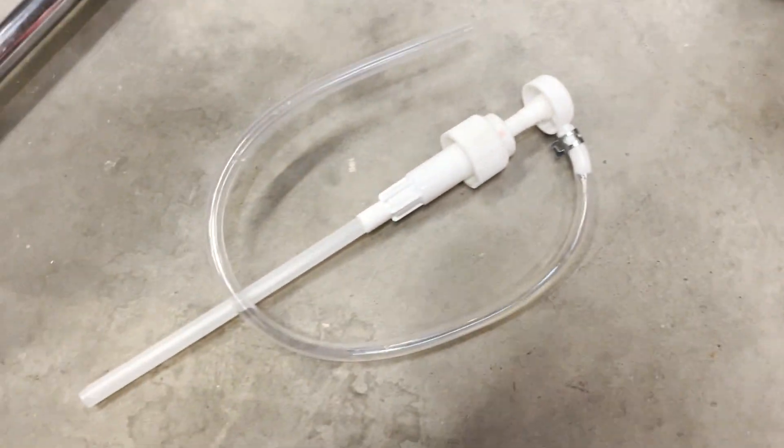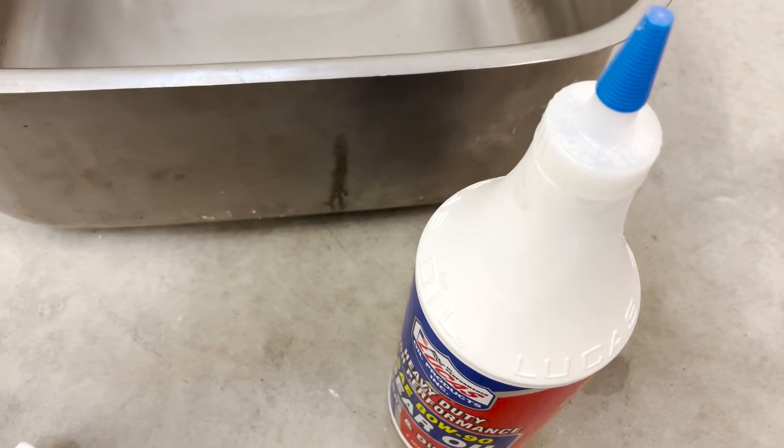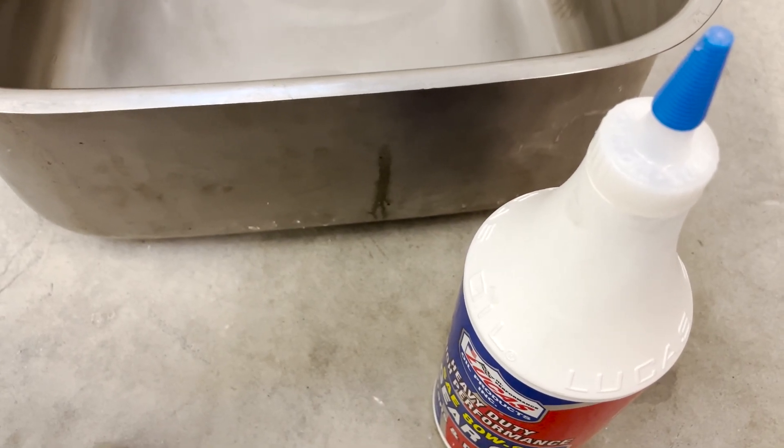Lastly, you'll need a pump. This pump goes in the bottle so that you can get the oil into the rear differential without spilling a whole bunch and making a mess. So that's what you need to complete this job.